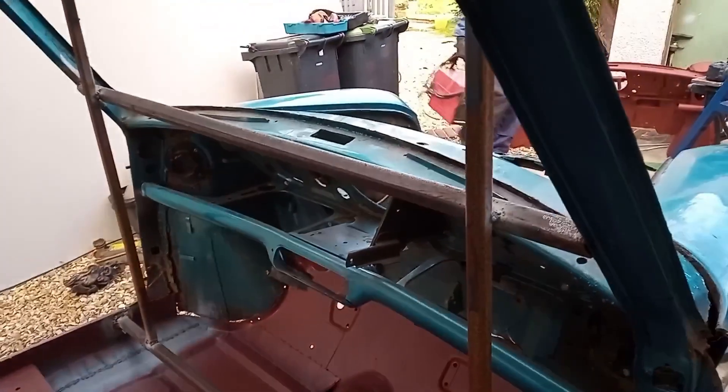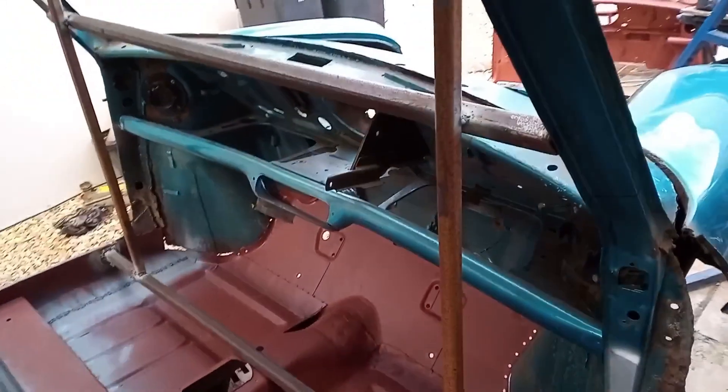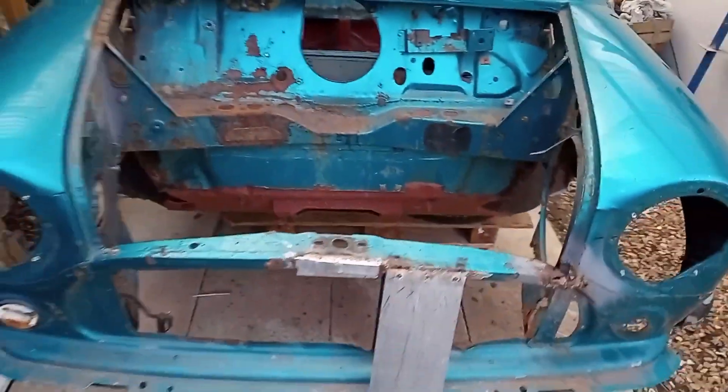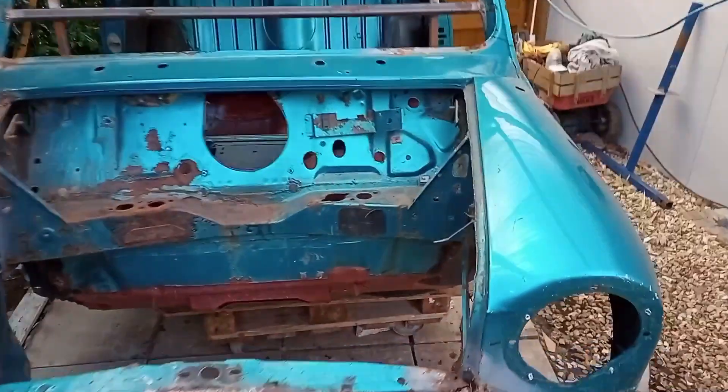We've also put this bracing inside so that will hold the roof apart from the floor at the right distance, and that should keep it all together. Rotisserie's off, so soon we'll be cutting the front end off.